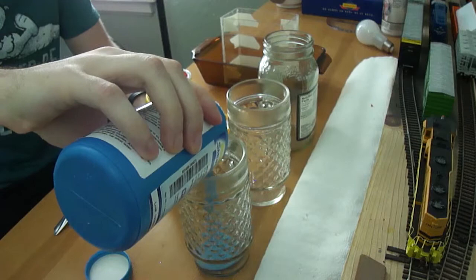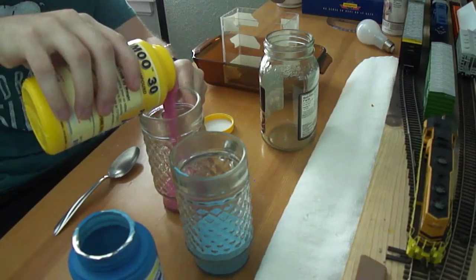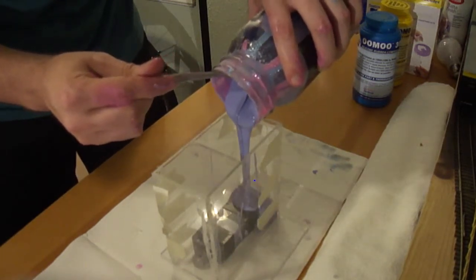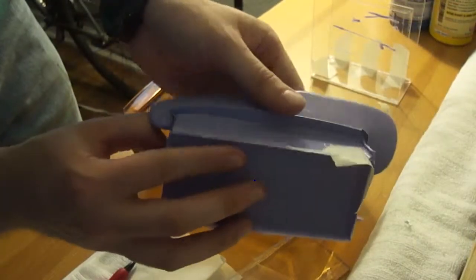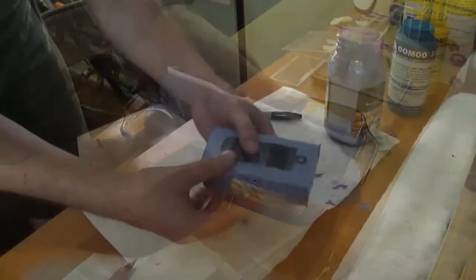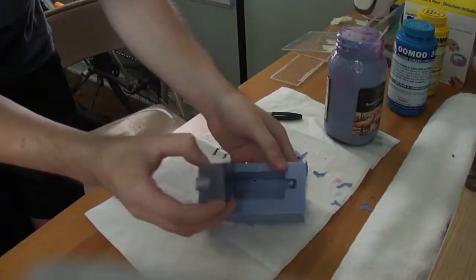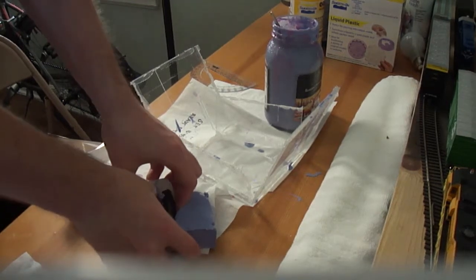The first step in the casting process is creating the silicone mold. Equal parts of Umu 30A and B were mixed together for approximately three minutes before being poured over the blanks. Excess acrylic sheets were hot glued together to contain the silicone. It is very important to seal the bottom of the container with hot glue or tape to prevent the silicone liquid rubber from escaping. The seat post arm was more difficult to remove from the mold than the bottom bracket, but the mold was ultimately successful.